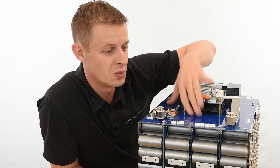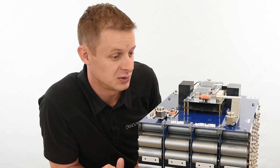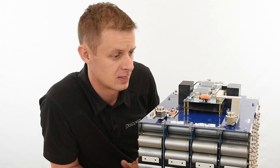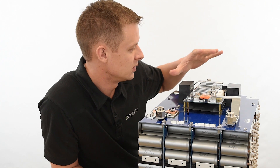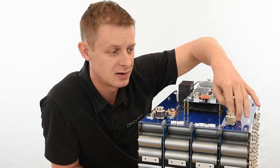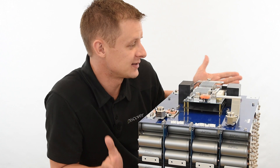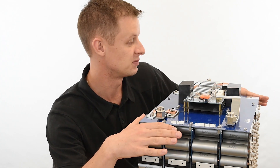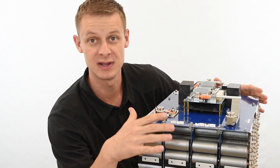You'll also notice that there are no wiring harnesses here at all — we totally designed that out. Voltage, current, and temperature pickups and sensors no longer require a wiring harness. The actual main current path doesn't go through any cables; it's all through bus bar — 72 millimeter squared bar. Essentially what we're left with is the BMS package, which I can actually pull right off the cell block and transplant to any voltage variation that we have.